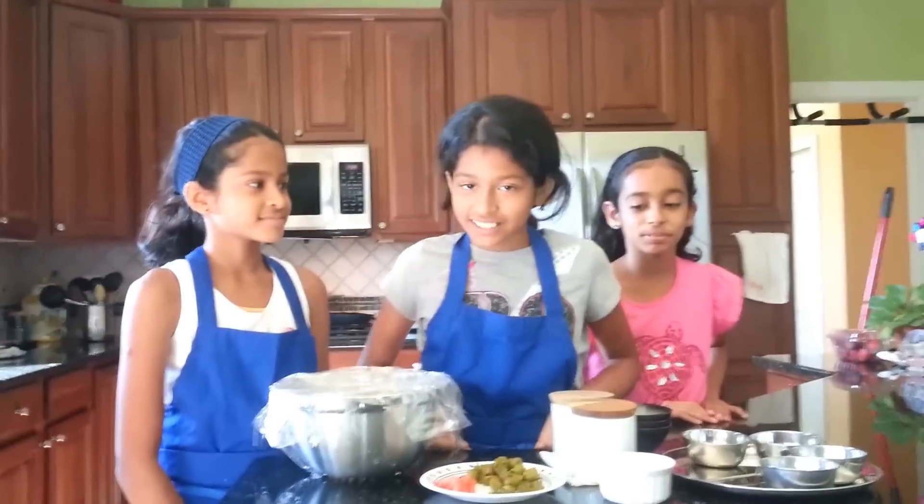Welcome to P&K's Kitchen. As you can see, we will be making a dish called Perfect Thali. It's actually a very popular dish these days.